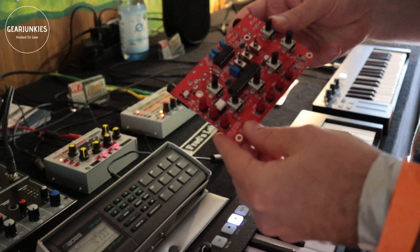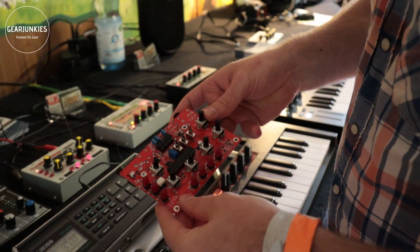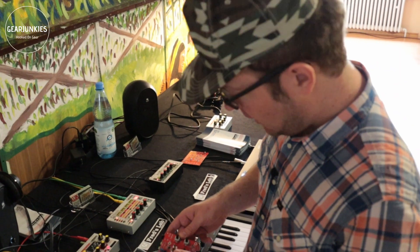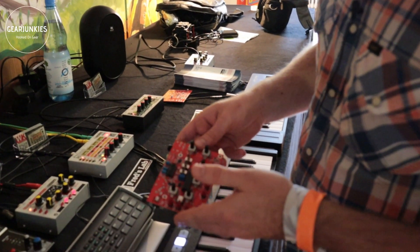This is a complete paraphonic synthesizer with four voices. It has the same analog filter that you will get in the Thoreux and an additional analog VCA. All the envelopes are analog — only the oscillators are generated digitally.